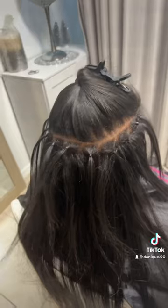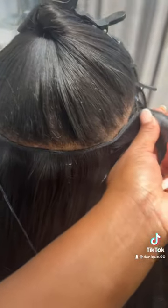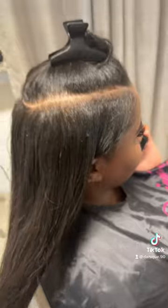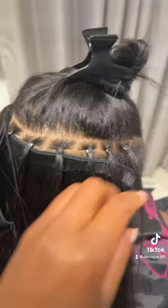Then I sectioned the second row. I like to loop all the beads before clamping it, and then I sandwich the hair over the loop and sew the row. For the top row, I did three tracks — one on the bottom, two on top for fullness and coverage up top.